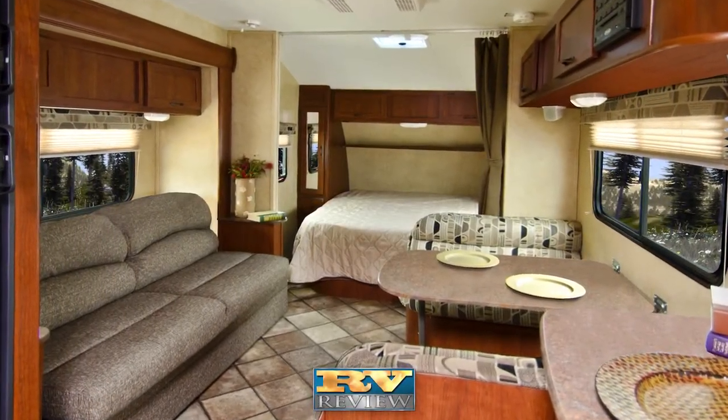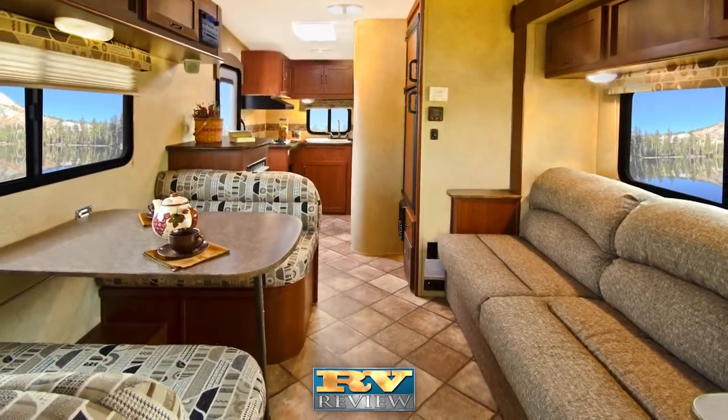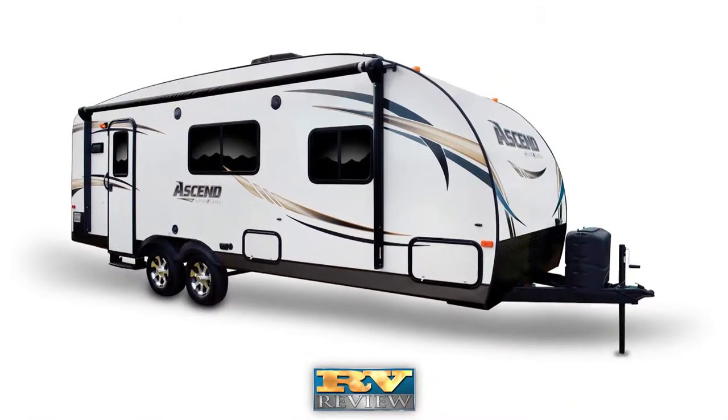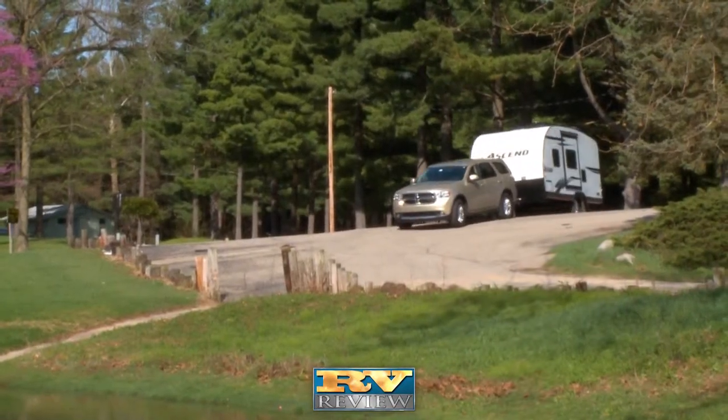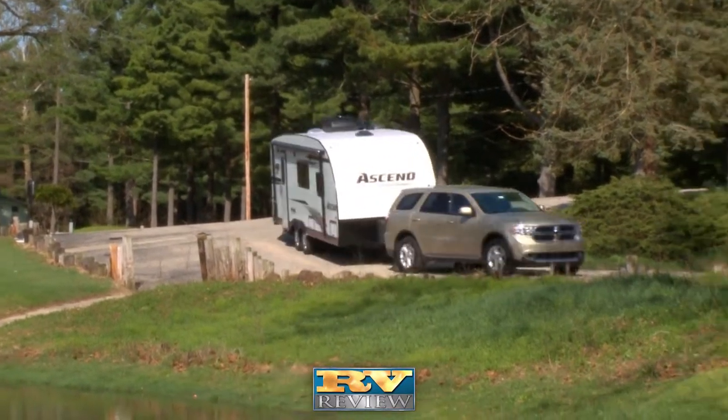The Ascend's modern design makes it Evergreen's most economical, spacious, ultra-lightweight on the market today. The Ascend is perfect for the RV enthusiast looking for an easy-to-tow camper with an aerodynamic design and durability known as the Evergreen Difference.